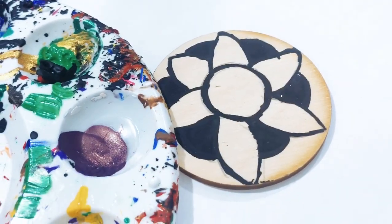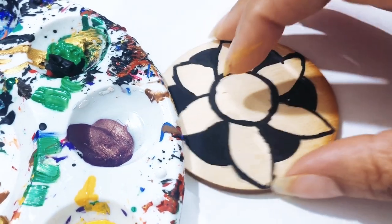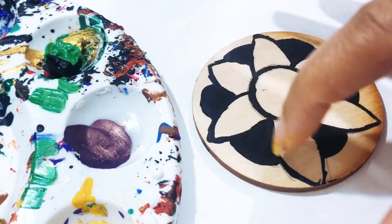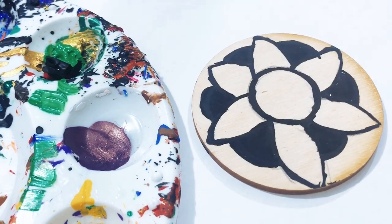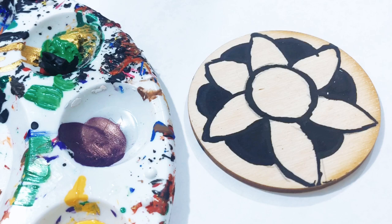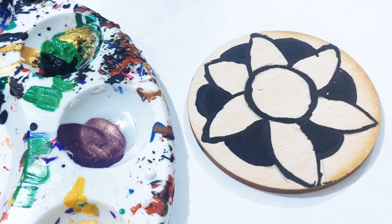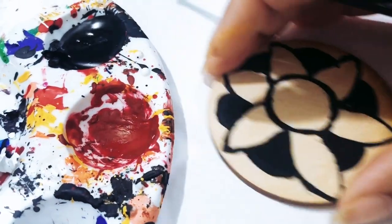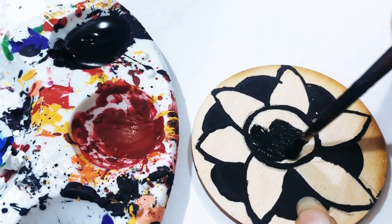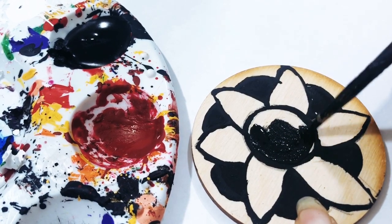All right y'all, the next thing I did — I went ahead and colored these. Just color those black. Sometimes when I'm doing these DIYs I just get going and then I realize I'm doing the DIY, not just working on an order. The next thing I'm gonna do is get some black and clean everything up — you know when you paint it, it's a process.